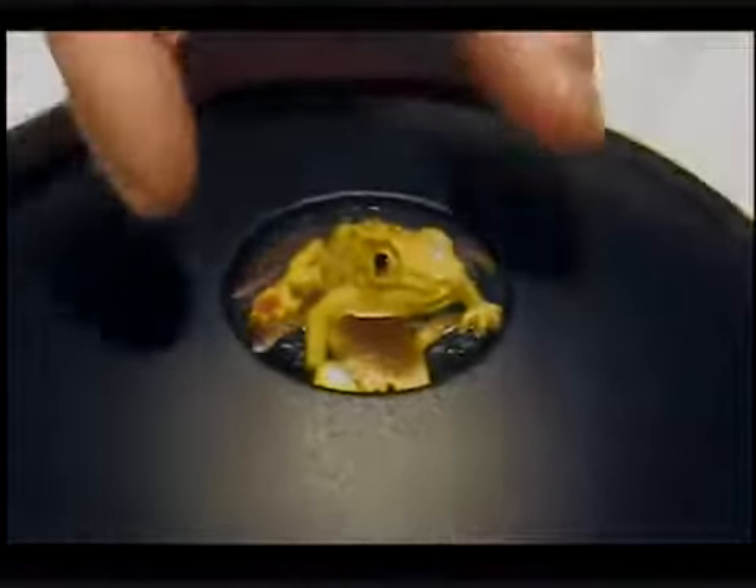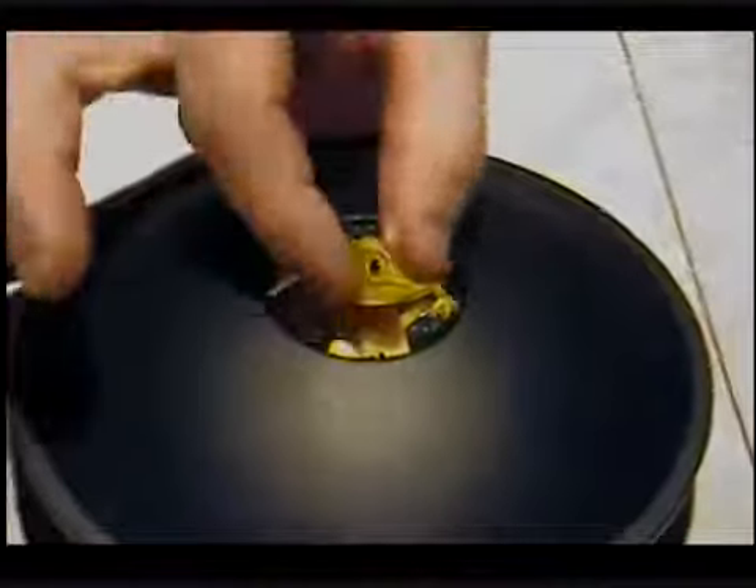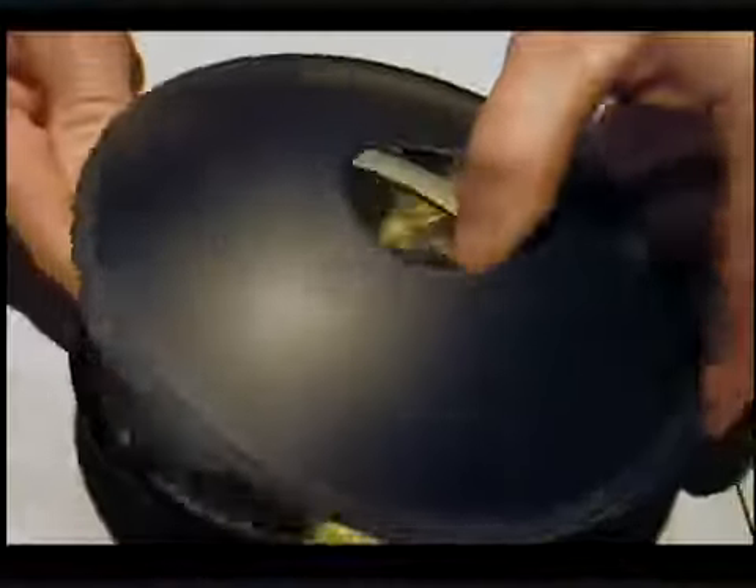Do you see a frog there? It looks like it's sitting on glass. Is he there? No. I cannot pick him up. Where is the frog? He's in the mirror scope.